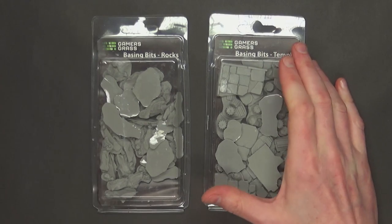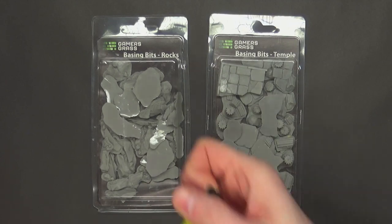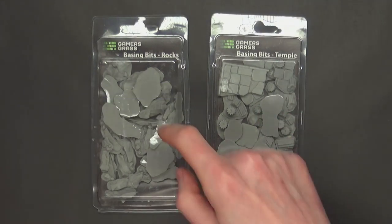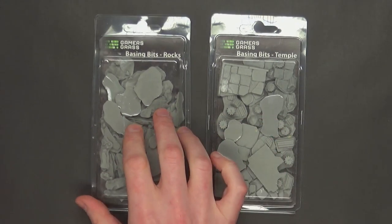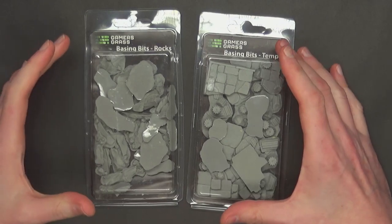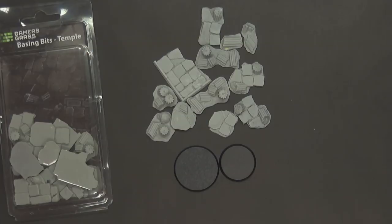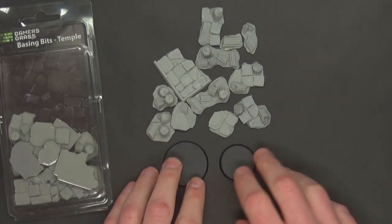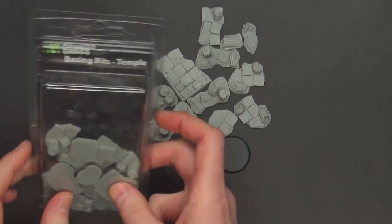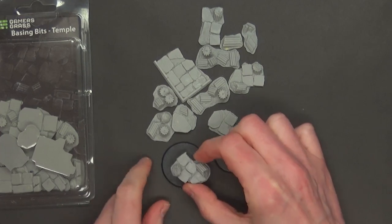Here are the two different packs, and these are actually pretty large packages — much larger than a Games Workshop clam pack. Sort of about seven inches by about three and a half. This one looks a little empty because I've already used a couple of the bits out of here. Between these two packs you can really make a lot of different, exciting styles of your own custom bases. These are for pretty much a whole size base — there are some smaller ones in here, but those are fewer and far between.